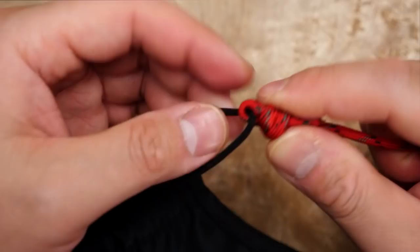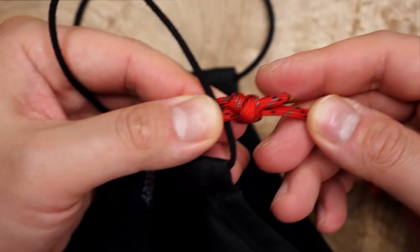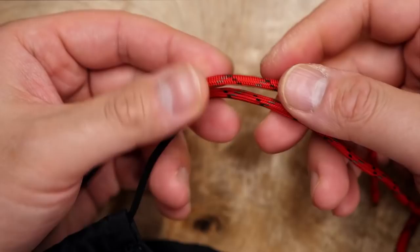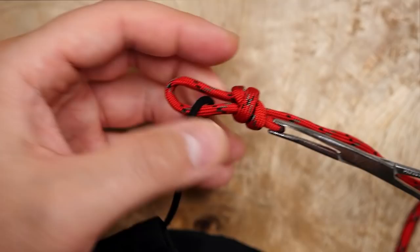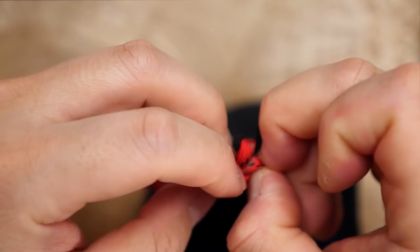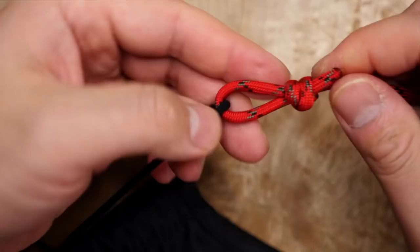With that first side finished, just move over to the other ear loop side and repeat the process for this simple lanyard version. Here I'm using some hemostats to complete the knot so you can better see what I'm doing with that running end. What I like about using this knot for this lanyard is that it's pretty easy to untie, and you can also adjust the length of the lanyard slightly by increasing or decreasing the size of the loops.